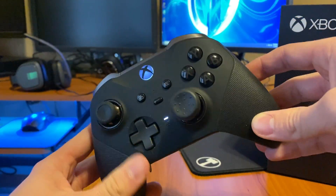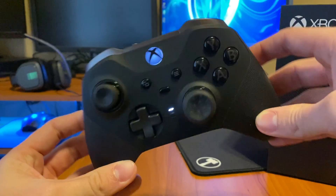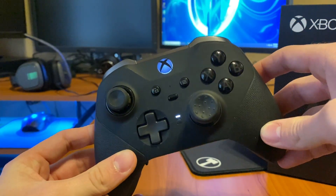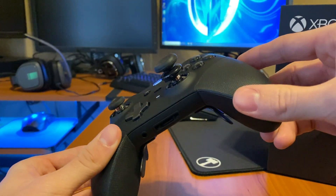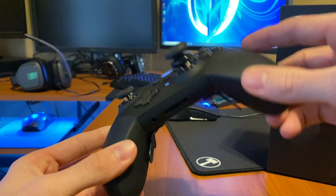Welcome back to the channel. This is a video I did not want to make, but unfortunately I have to. It's an update to my past review of this controller that I got on release — literally the release date or the day after — I bought this controller.